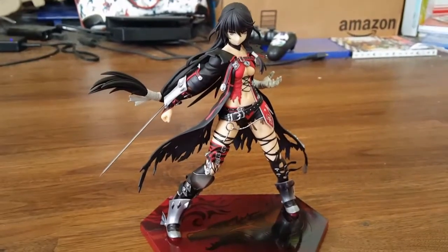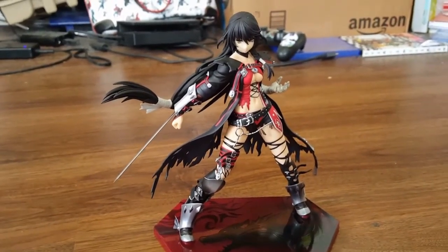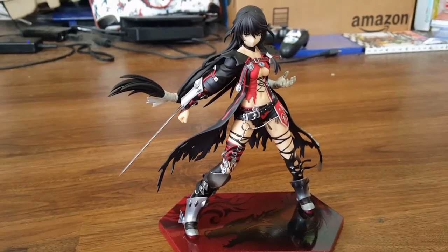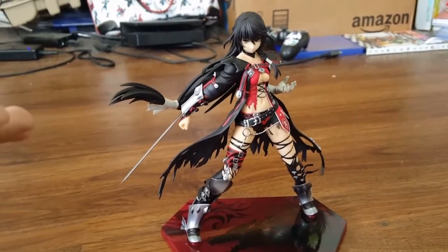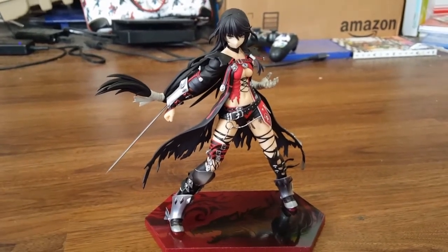This might be one of the shorter unboxing videos and that's because we didn't really have too much to do, but you guys are getting three unboxing videos today — one of which might come tomorrow but hopefully all three come today. This was the Velvet Crow one. Thank you all so much for your love and support and I will catch you all on the flip side. Bye everyone!